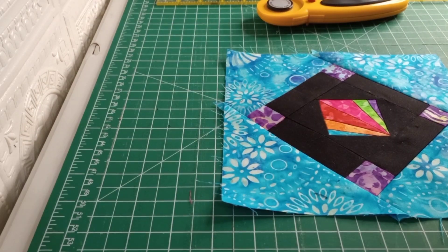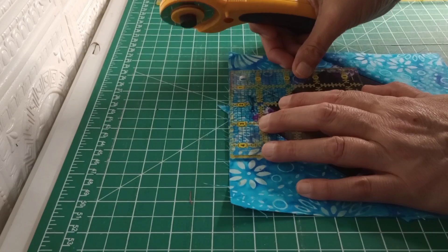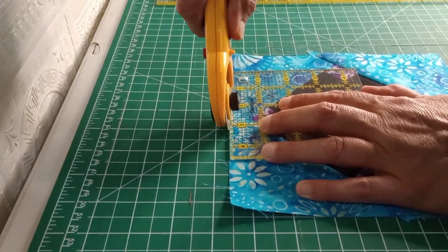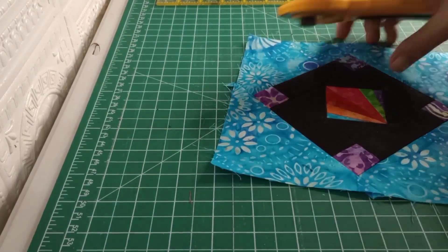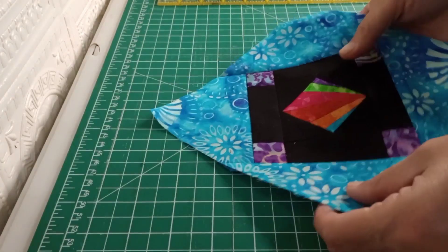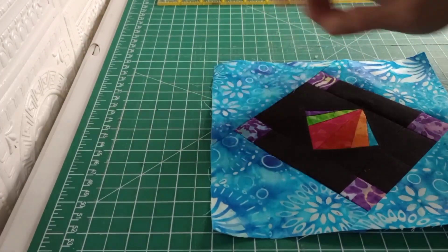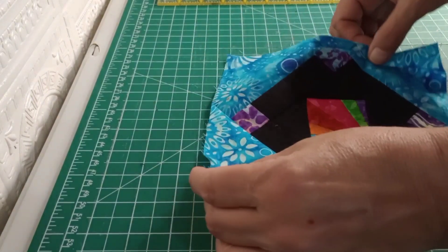We're going to go ahead and trim off these dog ears. When I was sewing this one on, I ended up somehow flipping a breaker to every light in the house. As you can see, our on-point is not on point anymore — it goes sideways when we have the black solid, but either way looks fine.